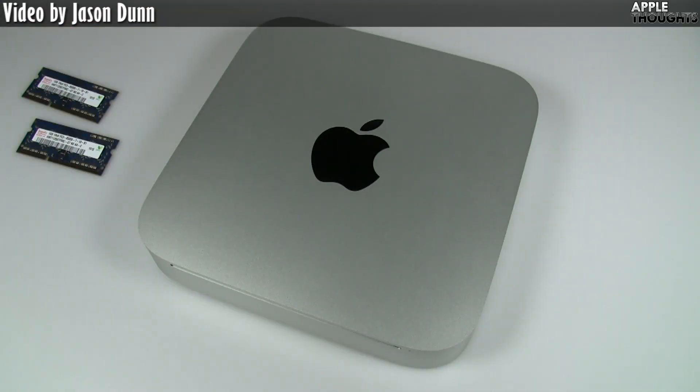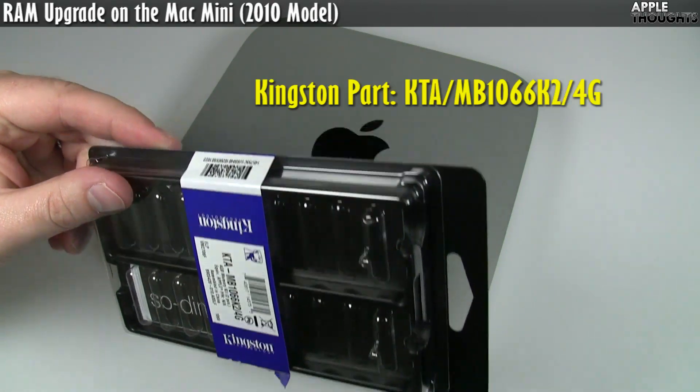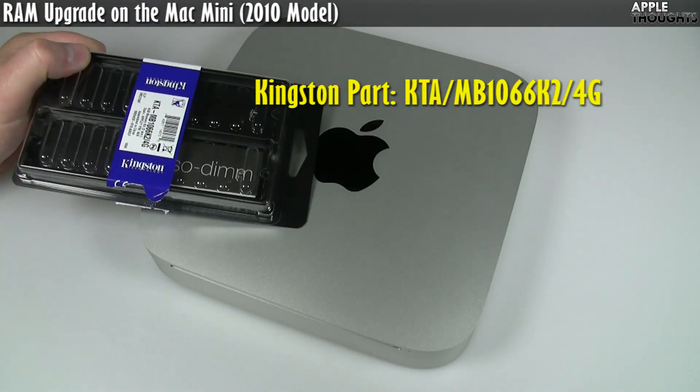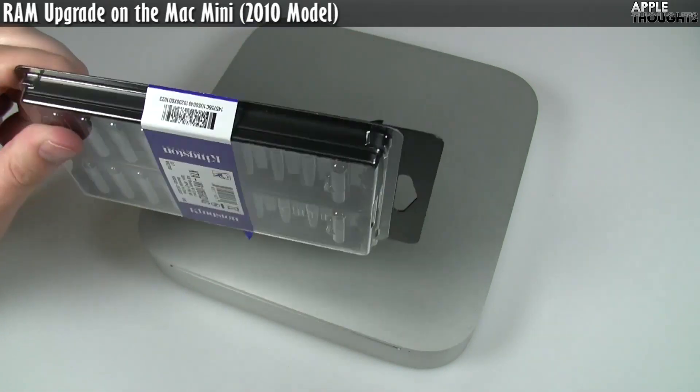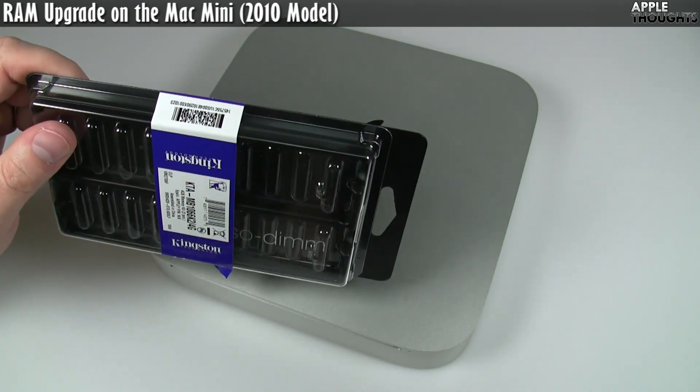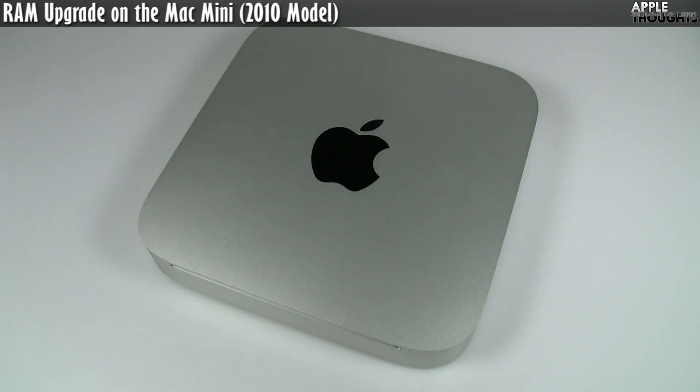That was my RAM upgrade from 2 gigs to 4 gigs, courtesy of the nice people at Kingston. Real easy. Kudos to Apple for making it much, much easier than any previous version, and thank you to Kingston for sending me the RAM. I use Kingston RAM in virtually all of my computers — really good, high quality stuff that I've never had go bad on me. So I definitely recommend Kingston. Thanks for watching. If you have your own Mac Mini, hopefully you're able to upgrade the RAM just as easily. This has been Jason Dunn from Apple Thoughts. Please subscribe, rate the video, and post a comment.